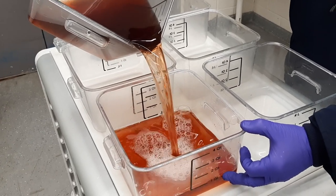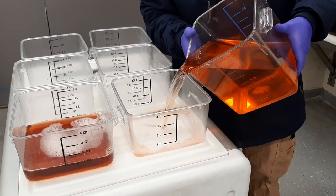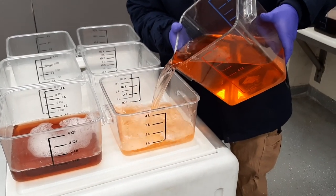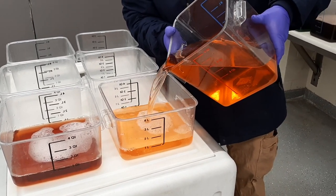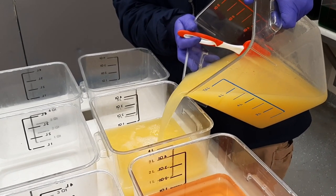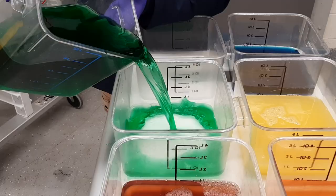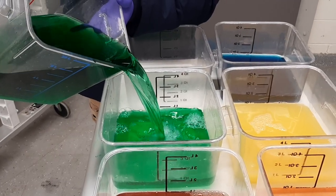The six rainbow-colored layers of the cake are made from very dilute juice. Pandas enjoy sweet treats, but they consume very little natural sugar, and a little juice goes a long way. The red, yellow, and purple layers are made with cranberry, pineapple, and grape juice. The orange, green, and blue layers are made with apple juice and food coloring.